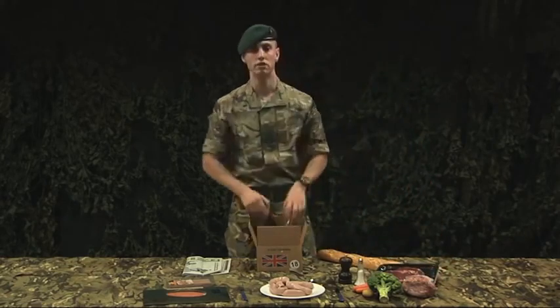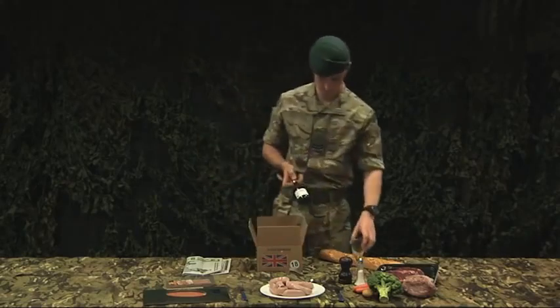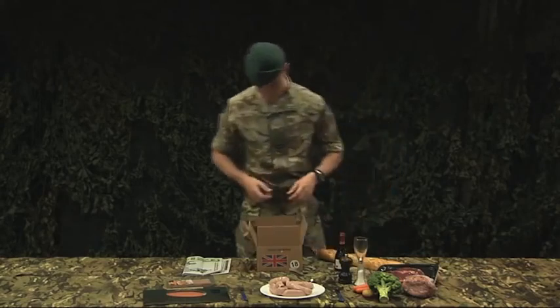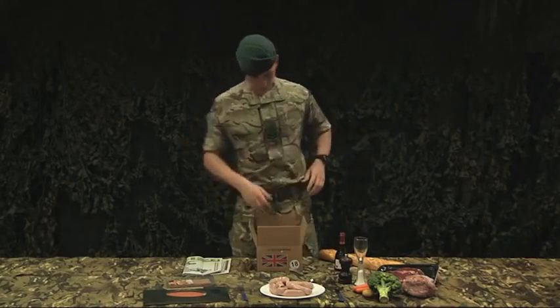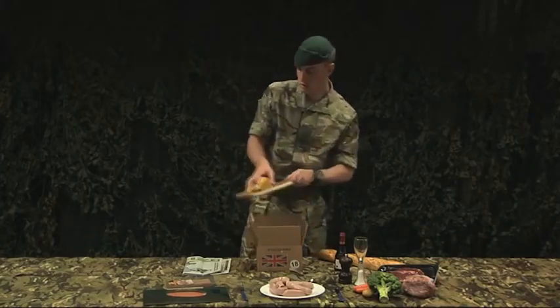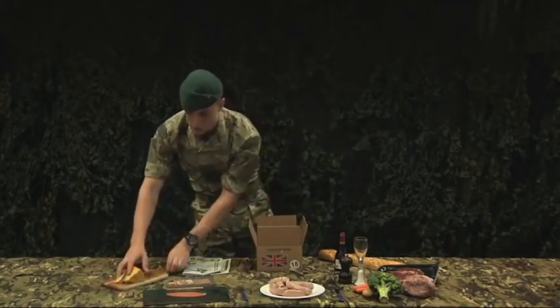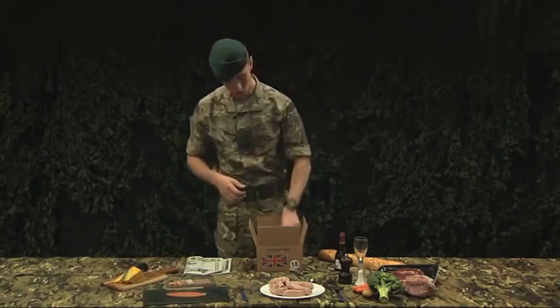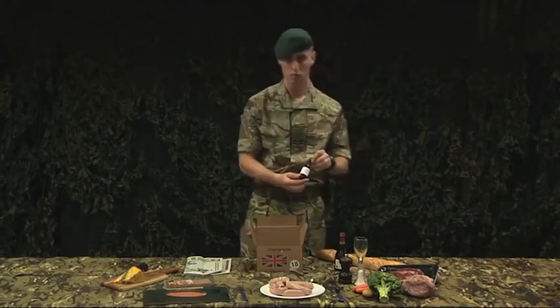What better way to have a good red meat than with a red wine. Generally in the field, you'll finish with a cheese.